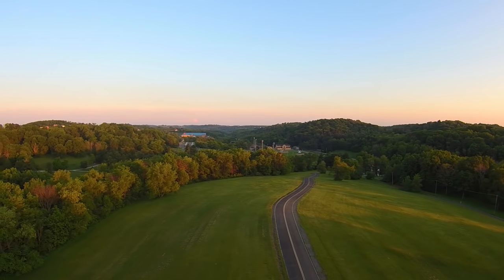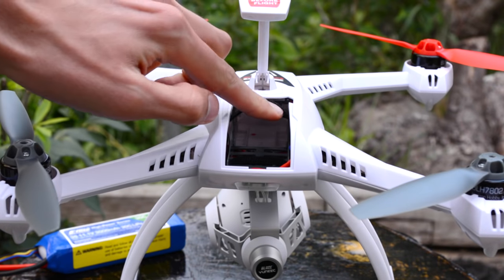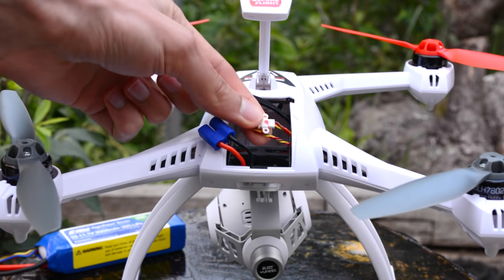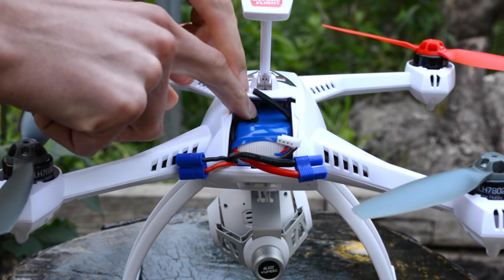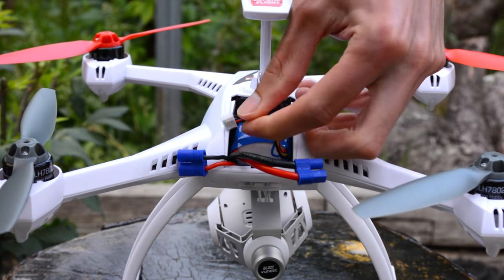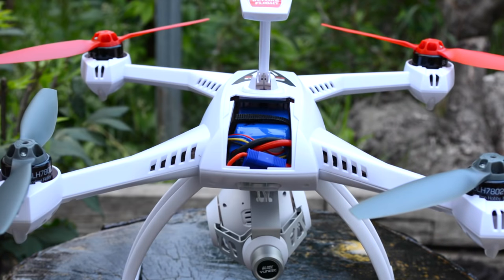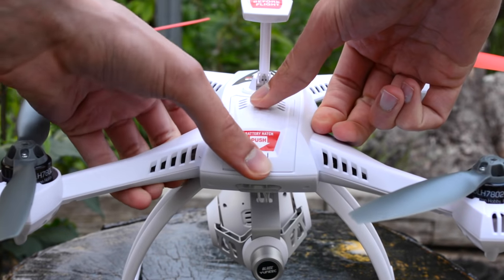Getting this thing off the ground is as simple as it gets. Remove the hatch and you'll see a velcro strap for the battery, the power cables, and the programming wires are tucked beneath the battery compartment. There's not a lot of space inside the model, so you're going to want to tuck the balancing leads around the side once you've fastened the velcro. Connect your bullet connectors and tuck them in as best you can.